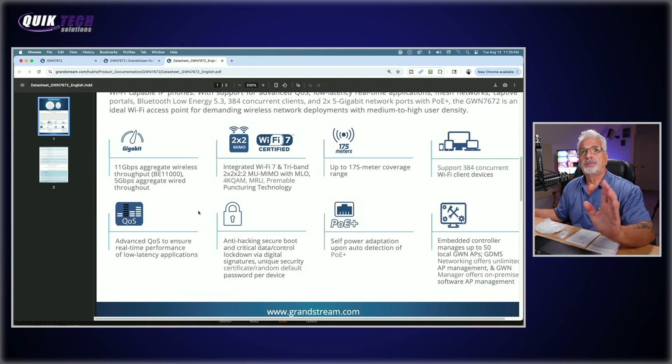Looking at the spec sheet: it supports 11 gigabits aggregate wireless throughput, 5 gigabits per second aggregate wired throughput, integrated Wi-Fi 7 and tri-band 2x2x2x2 multi-user MIMO with MLO (multi-link optimization), up to 175 meter coverage range, supports up to 384 concurrent clients. It has advanced QoS, anti-hacking secure boot, and all the other features the other access points have.